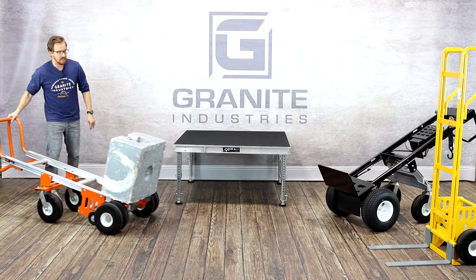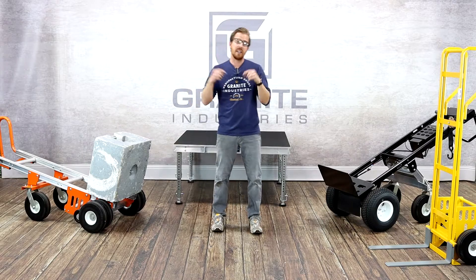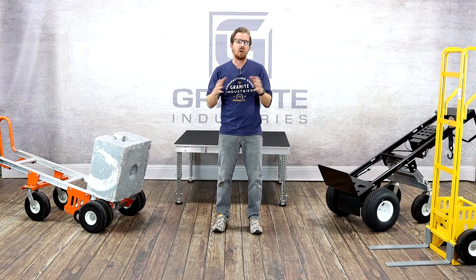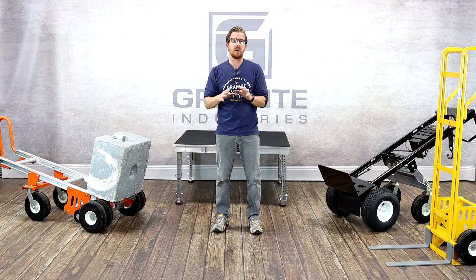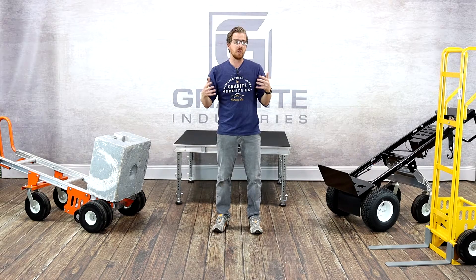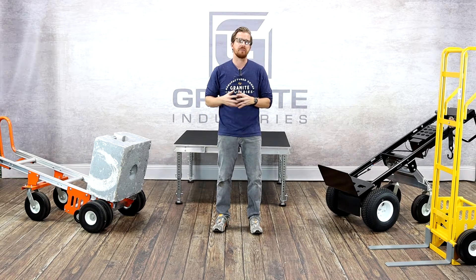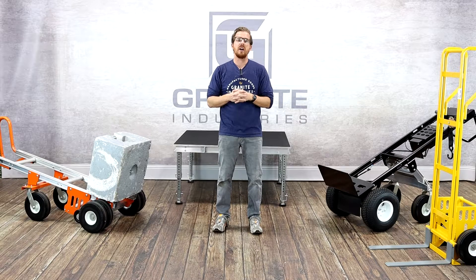The last thing to mention is our all aluminum bleachers, which we just released this year — an in-house design here at Granite Industries. They feature an all aluminum frame, all aluminum seat boards, all aluminum foot boards, and rubber feet that you can put underneath the frame to help for indoor applications. They also come with an optional rear wheel kit that allows you to flip the bleacher up and push it away for storage. Make sure you check out the end screen of this video for more information on how you can save with Granite Industries at the Matcher Show in 2020.